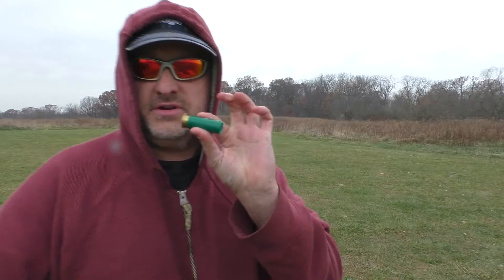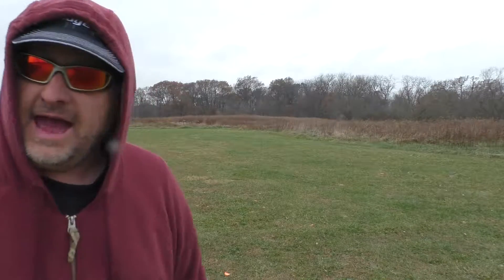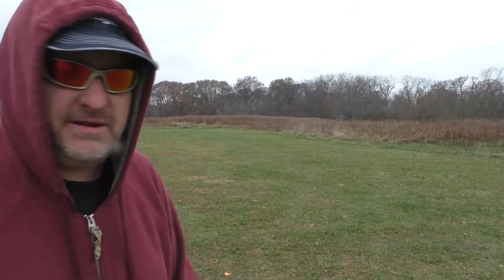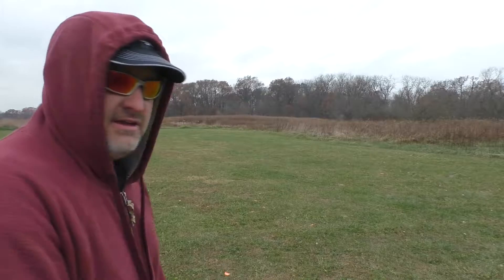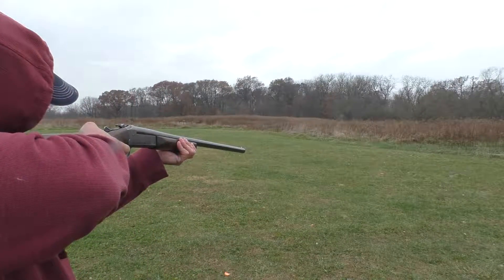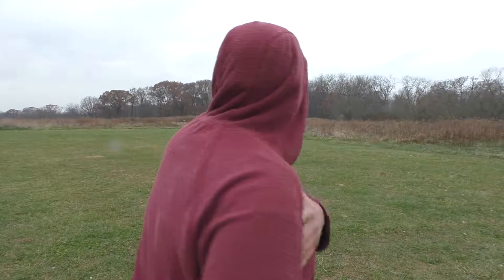Let's try the third target. Two out of two so far, so let's check out the third target and see if I can hit it. I don't know how many yards I am away from the target. Well, man, it's a killer on my shoulder. Three targets, three shotgun shells — I hit all three.